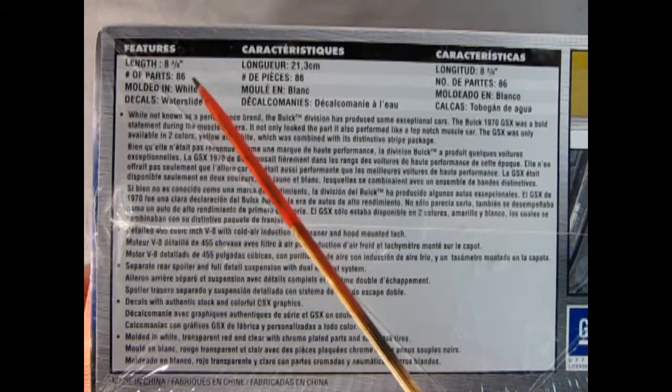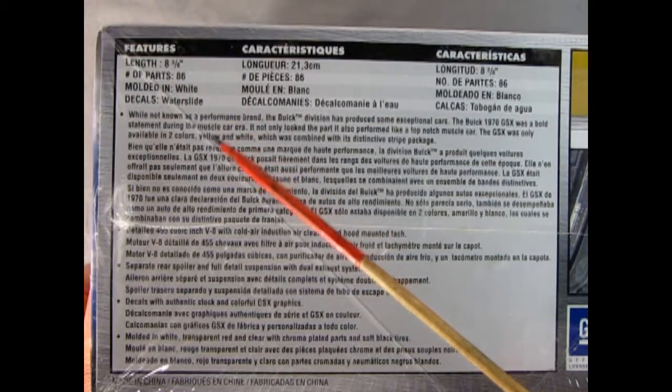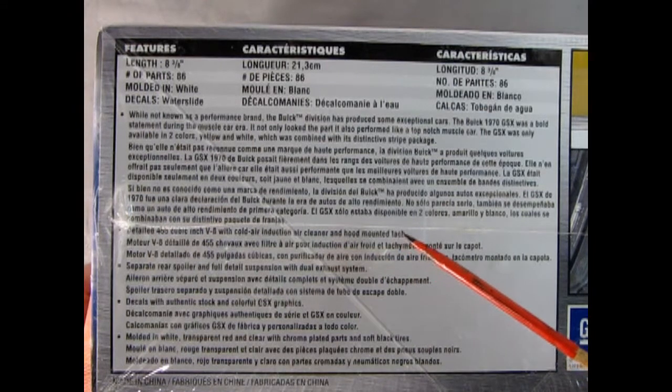This is 8 and 3/8 inches long with 86 parts molded in white with clear water slide decals. You get the awesome V8 motor in here — the 455 Buick cubic inch V8 with cold air induction, air cleaner, and hood mounted tach.